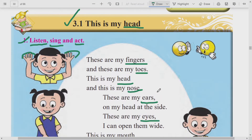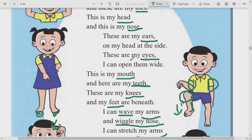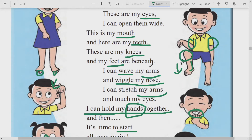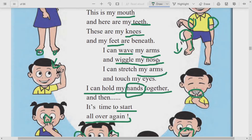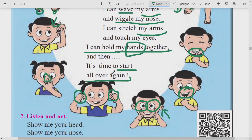Ready? Very good. 3.1 - This is my head. These are my fingers, and these are my toes. This is my head, and this is my nose. These are my ears, on my head at the side. These are my eyes, I can open them wide. This is my mouth, and here are my teeth. These are my knees, and my feet are beneath. I can wave my arms and wiggle my nose. I can stretch my arms and touch my eyes. I can hold my hands together, and then it's time to start all over again.